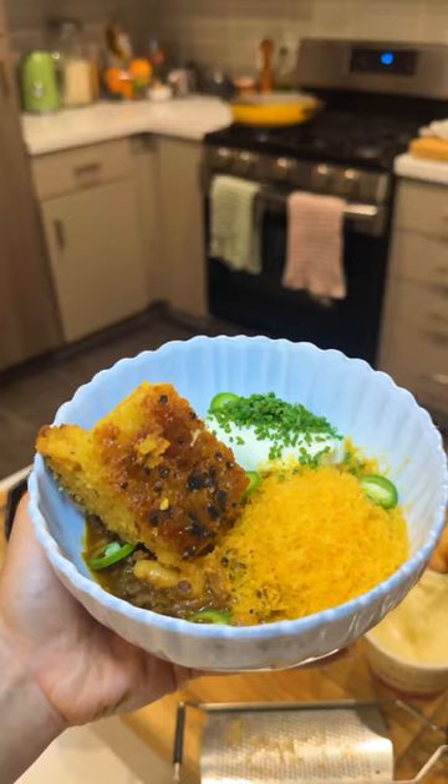Look how juicy this cornbread is. Are you kidding me? This right here is an absolute banger of a chili and cornbread recipe. 10 out of 10.